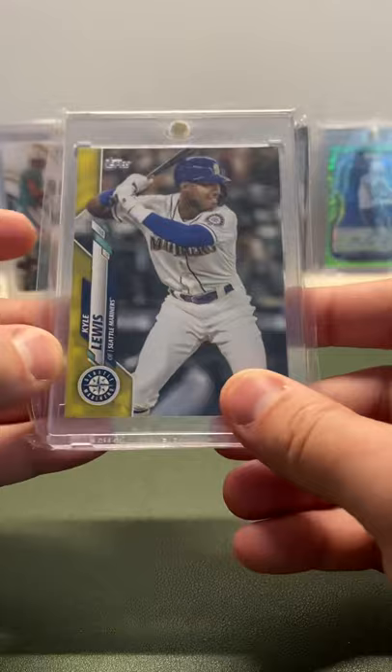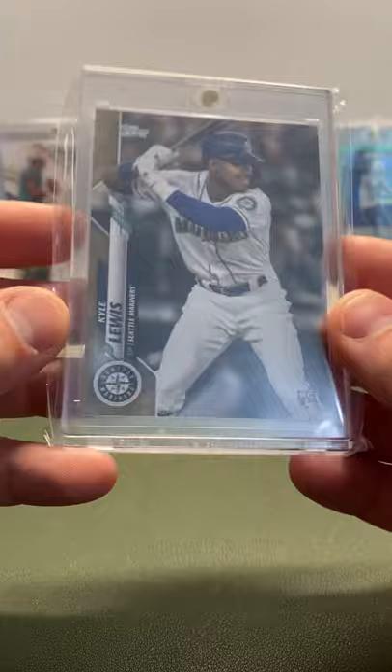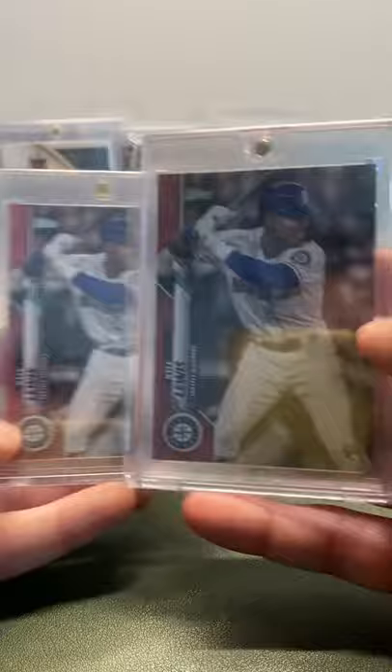We have the Walgreens Yellow Variation — it's a color match with the throwback uniforms, yellow, not numbered, but super sick. Then we have the gold, 18 out of 220. The gold is the iconic Topps Flagship gold card that everyone chases. I also have a rainbow foil, but it's at PSA — been there forever, so maybe it'll come back eventually.